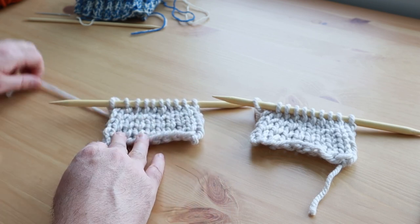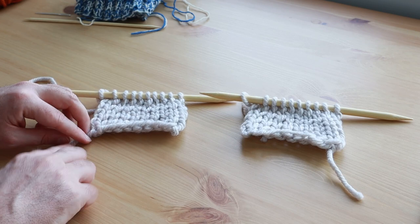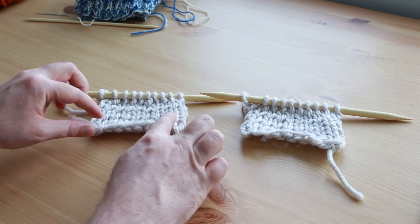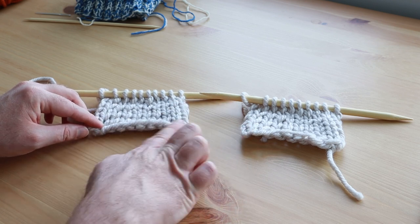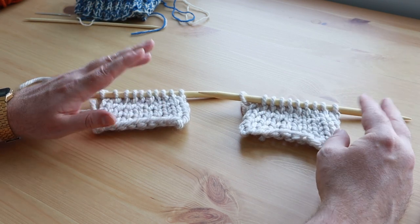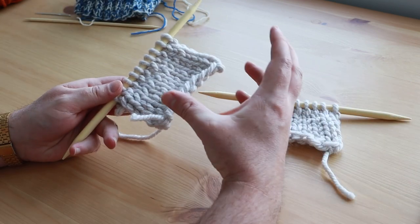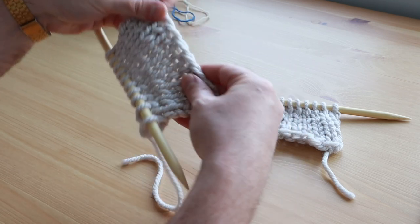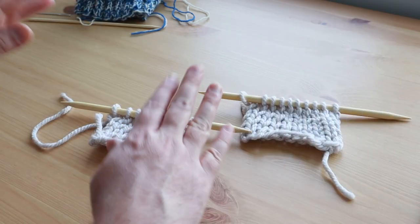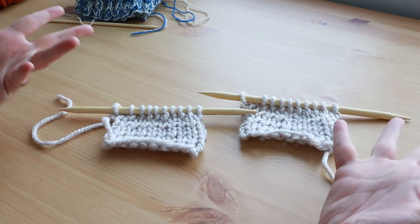Another thing you'll notice is that the tail of the yarn is on opposite sides — with simple cast-on it's right here, with long-tail cast-on it's on the left. That's because you're using essentially two strands of yarn with the long tail cast-on to create that little buffer zone. To be honest, whatever cast-on method works for you is the best method. If you're knitting a scarf, people are going to look at the scarf — nobody inspects the edge. But that is the long tail cast-on and hopefully that was helpful. Let me know in the comments if you have a favorite cast-on method and I'll see you next time.